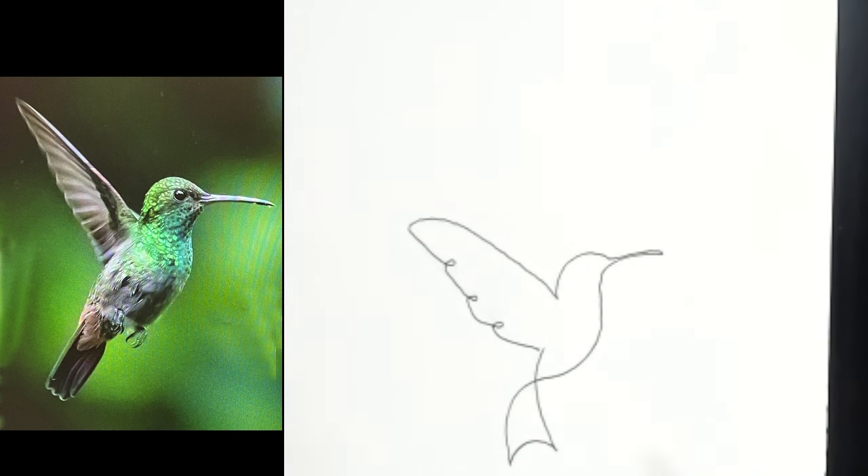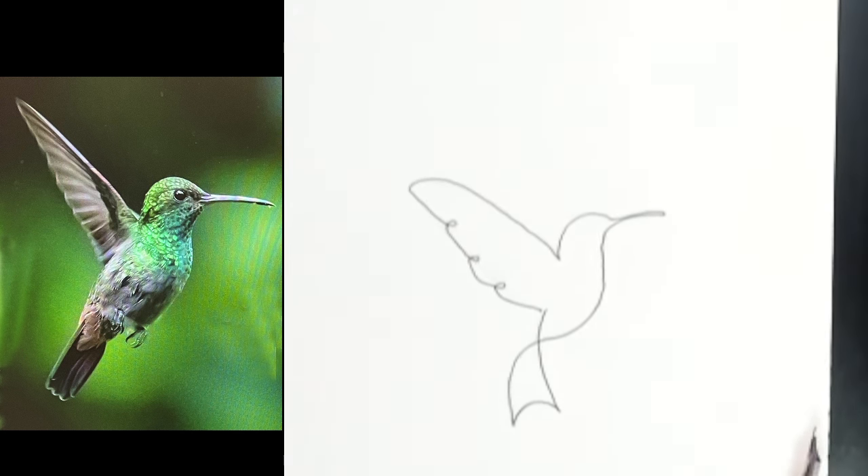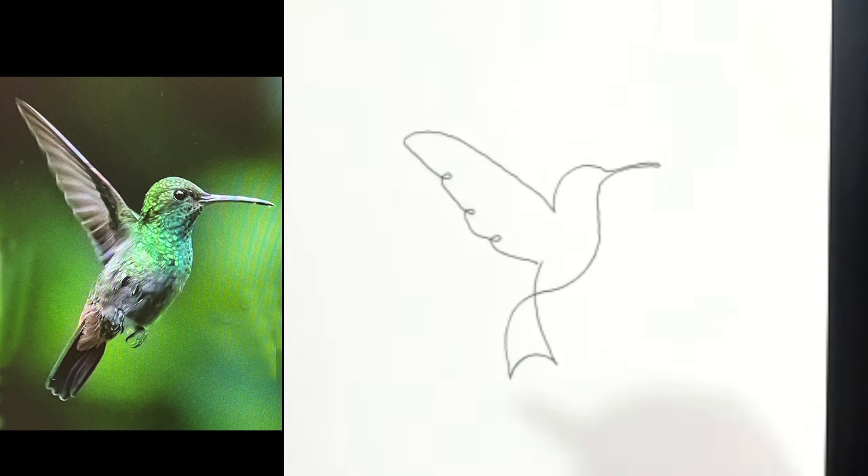There's my hummingbird. Let me move it up a little bit. I'm going to put a title on this.